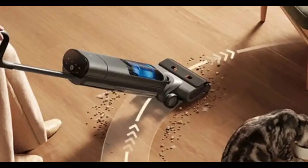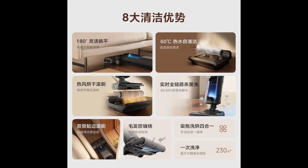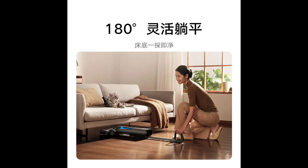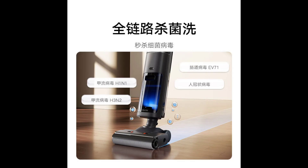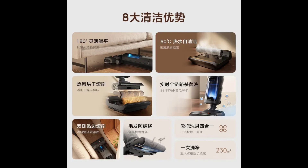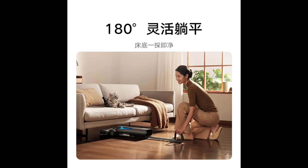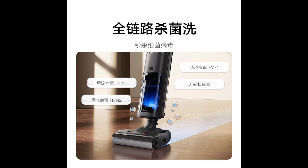The Floor Scrubber 3 Pro boasts a real-time active water sterilization system that utilizes electrolyzed water created from tap water. This eliminates the need for harsh chemicals and claims to kill 99.99% of bacteria and viruses, including E. coli, Staphylococcus aureus, and Influenza A virus. This feature provides peace of mind for families with crawling babies or pets.